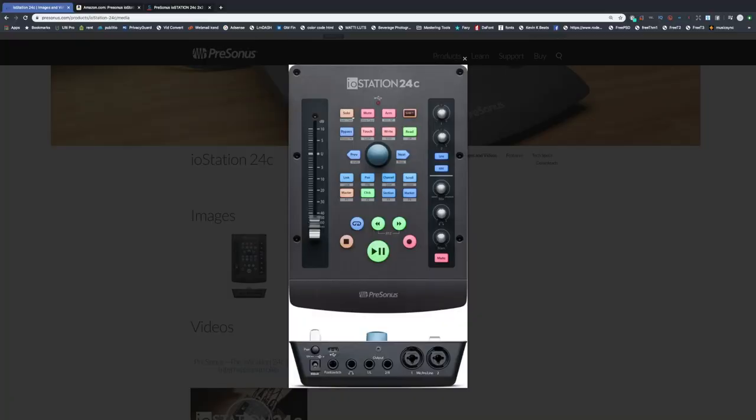Going back to the top, you have your basic functions: your solo, mute, arm, and shift — which activates second functions on these different buttons. You can also bypass, touch, and this is your automation lane right here. The previous and next knob has nice little functions like toggling between your different markers or arrangement pages.